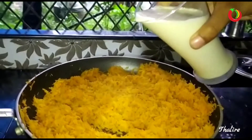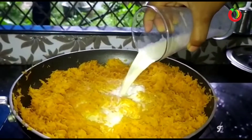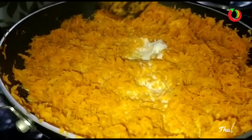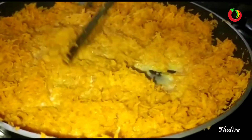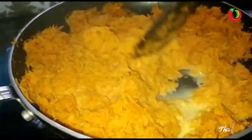Then we will mix it. Then we will remove the carrots and make them ready. Add 2 gems and mix it together. Then we will add a new crop and add carrot.